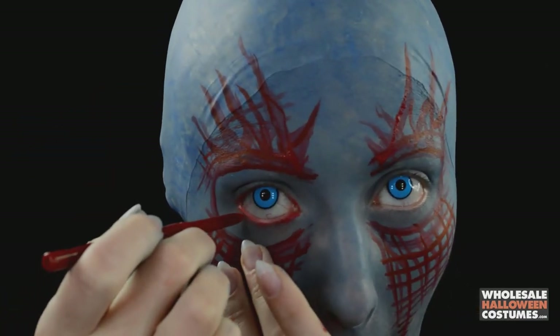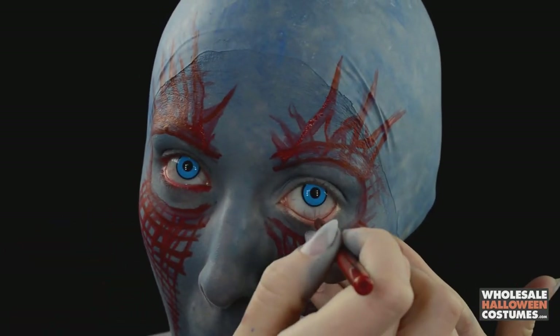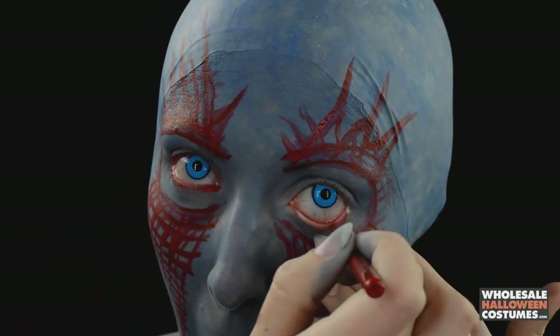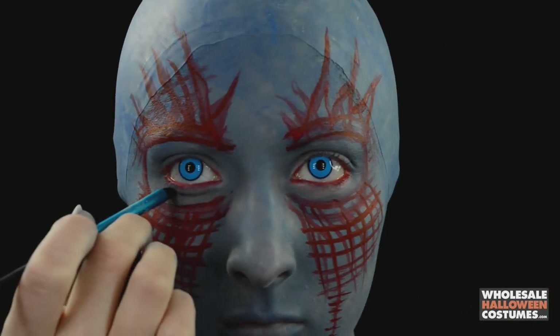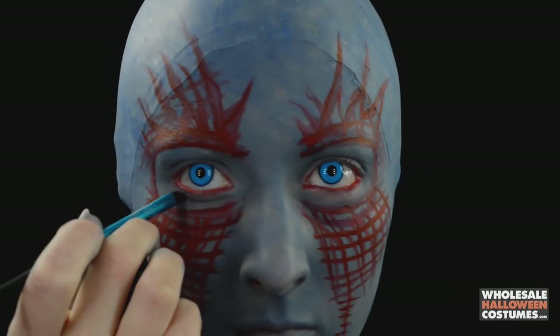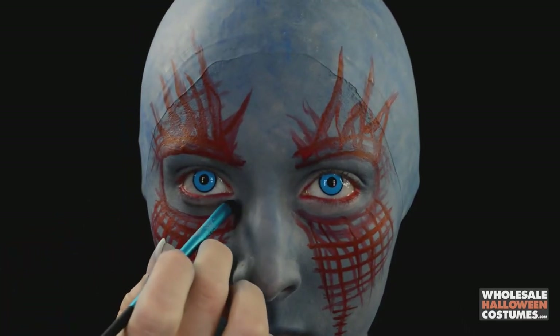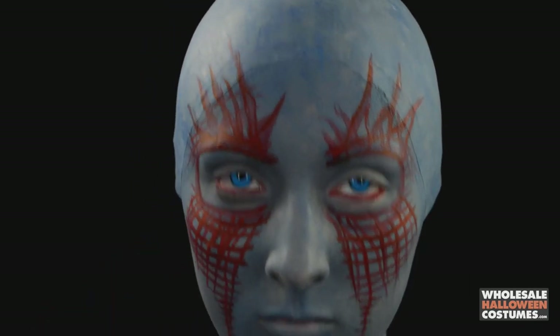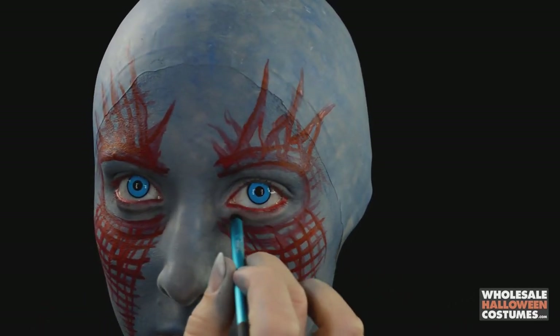Then I'm going in with a red eyeliner and applying that to my waterline on the bottom and top of both my eyes. Once that's done I'm going with a black eye shadow to create some bags under my eyes, then doing a little contour along my jawline and jowls just to make it more defined so I don't look like a big blue blob.